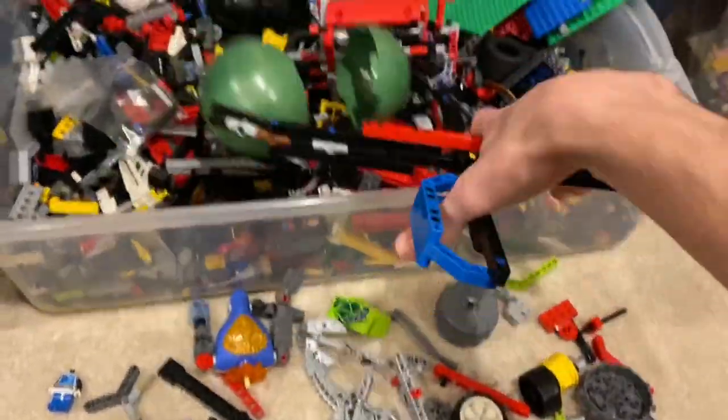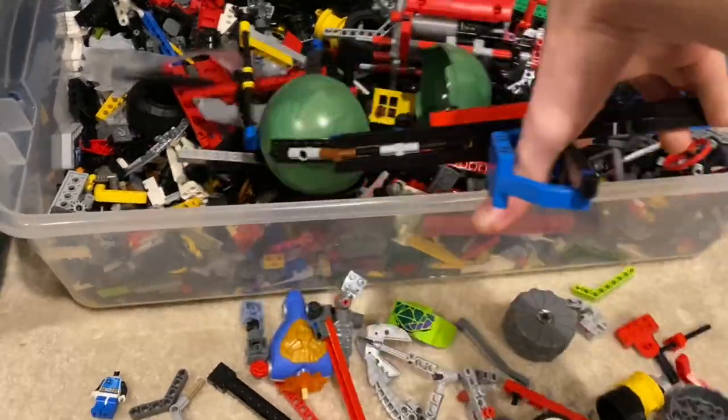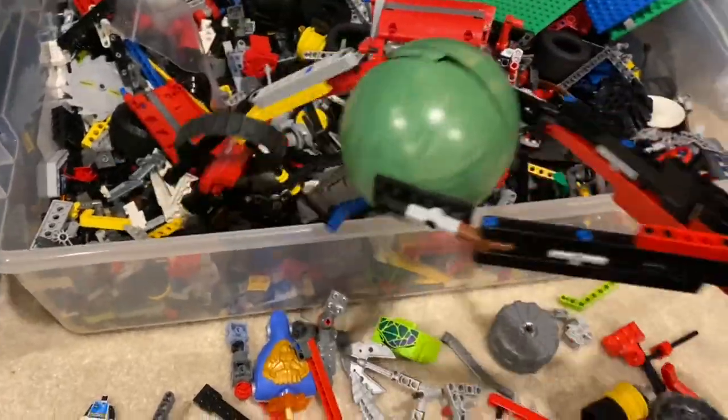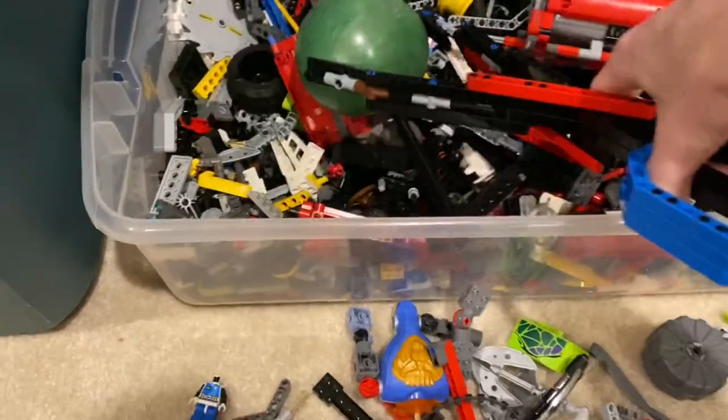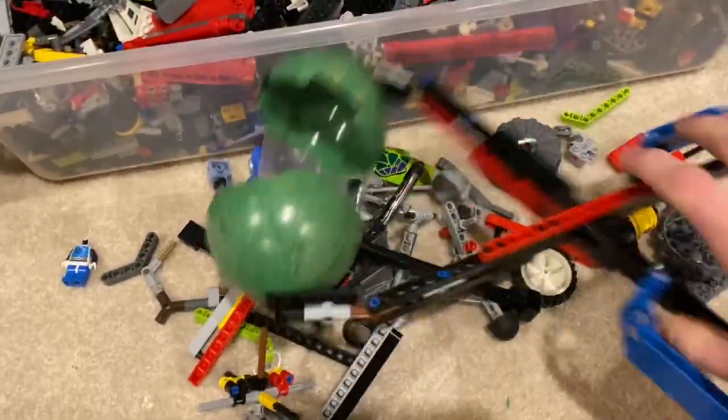Just watch how it scoops Lego. It scoops Lego so well — you can scoop that Lego. The only problem is this isn't made to scoop Lego. This is made to scoop snow.